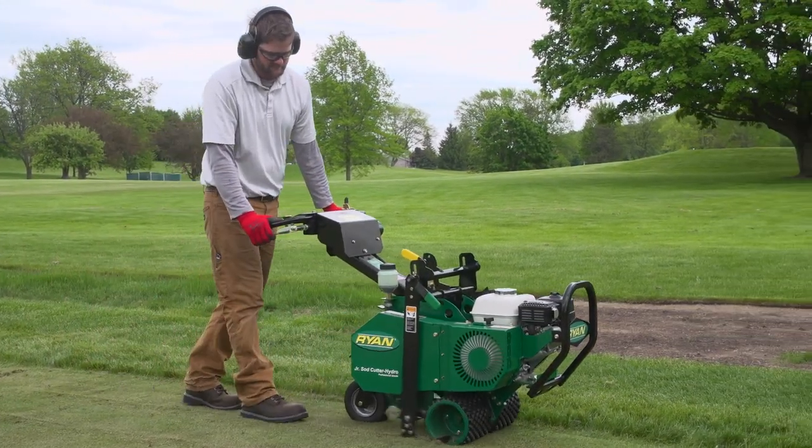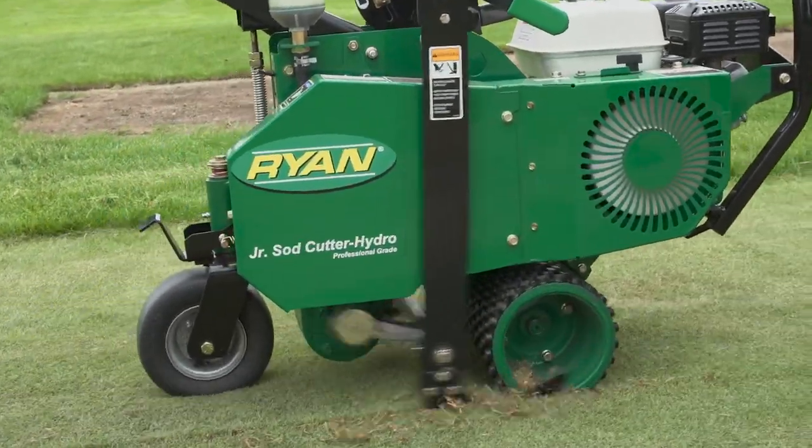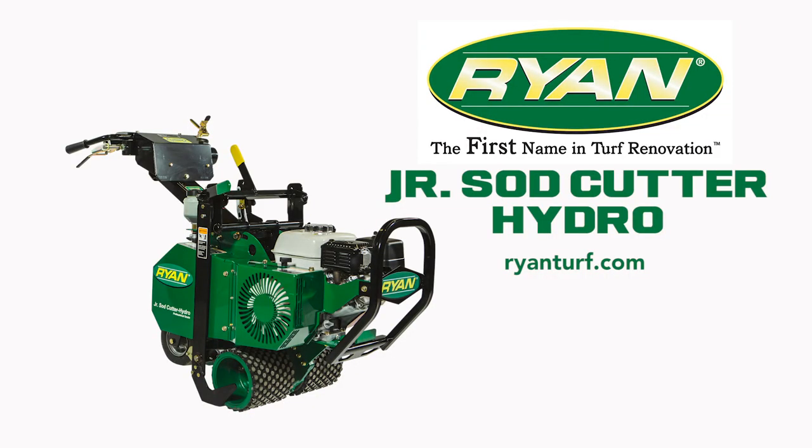You can now begin cutting sod. Two miles per hour is the recommended cut speed. Be safe and enjoy operating the Ryan Jr. Sod Cutter Hydro. For more information, a review of safe operating procedures, or advanced operating features, review the owner's manual or consult with your rental expert or dealer.